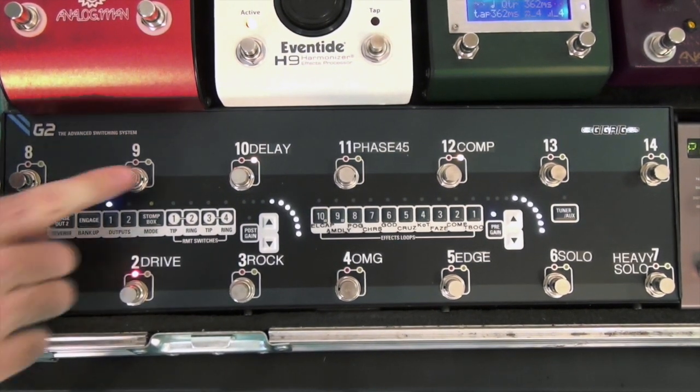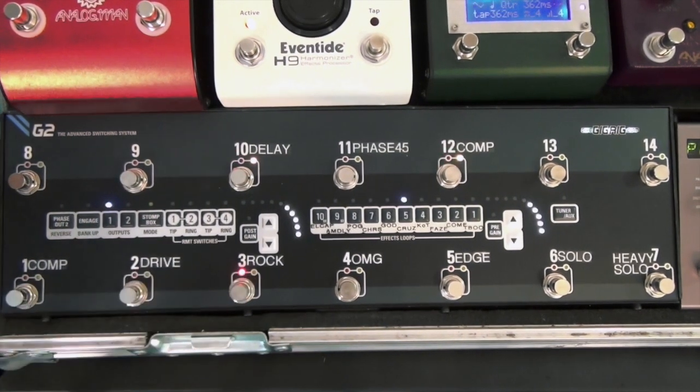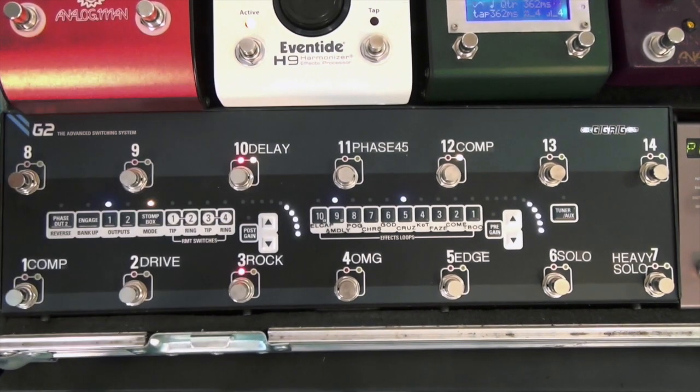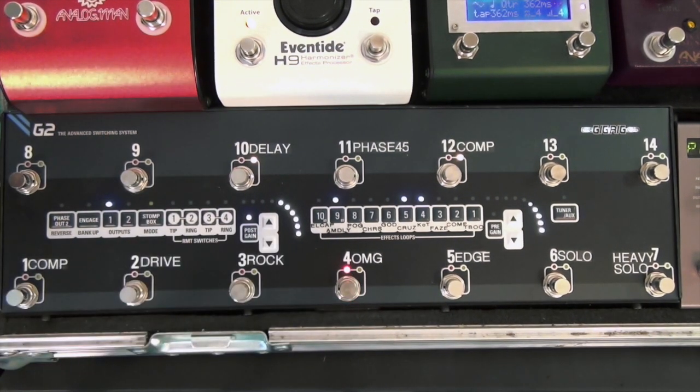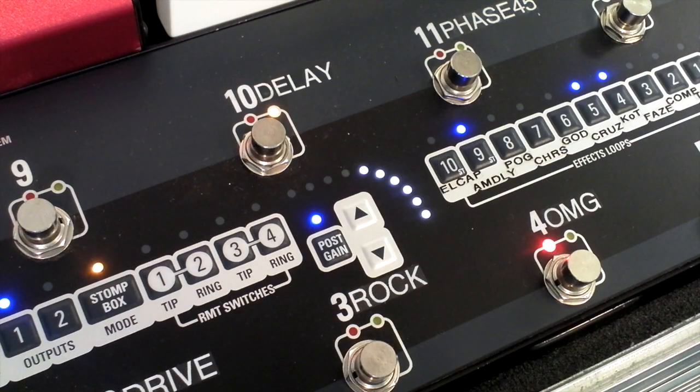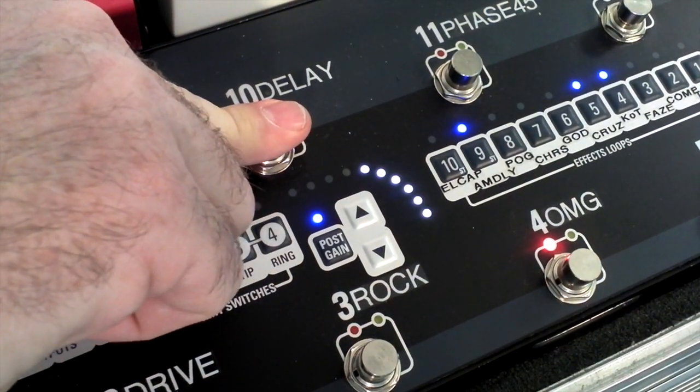Go back to a clean sound, add my delay in, compressor as well. Rock sound — add my delay. Go to a preset which is the Trouble Booster and the delay, but I want to take that delay out, so I just get the heavy rock sound without the delay.